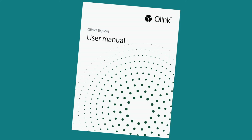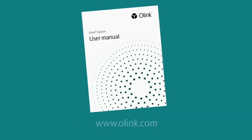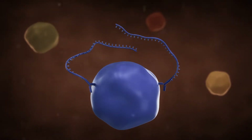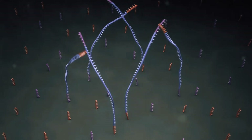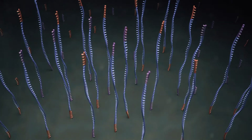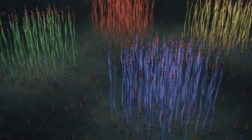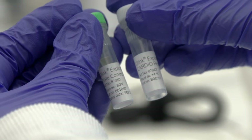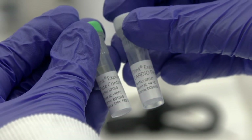Please read the manual before watching this instructional video. For more information on the Explore kit and how to order, visit the O-Link website. The workflow takes place over two days: on day one, samples undergo an immunoreaction, and on day two, samples are prepared for next-generation sequencing. Before starting the protocol, ensure that the lot numbers for each panel match the lot number of the plate control to guarantee correct downstream analysis.